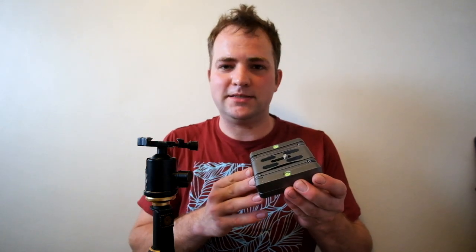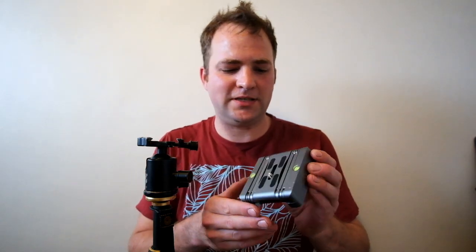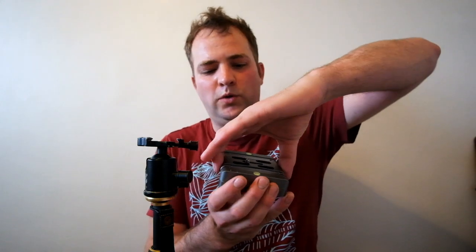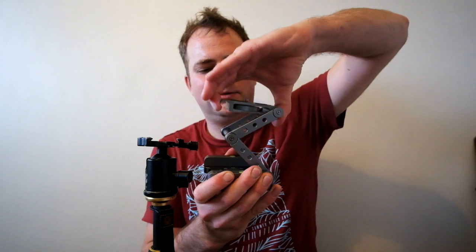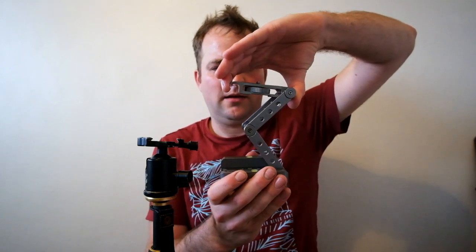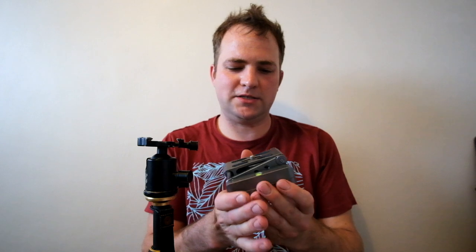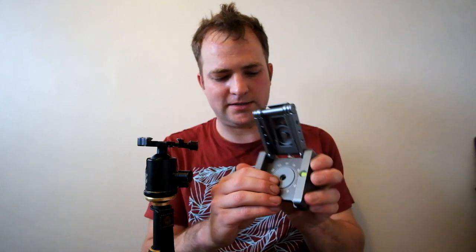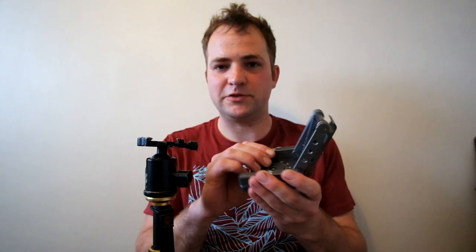Hi everyone, welcome back to my channel. This is just a quick video today. Since I've been doing these videos more regularly, I've been getting a lot of questions about the tripod head I've been using, and that is this. This is a folding z-plate, and it's a simple platform base which has extendable lever arms, allowing for quick height adjustment, quick tilt adjustment, and a rotating center for quick panning or easily adjusting your image.